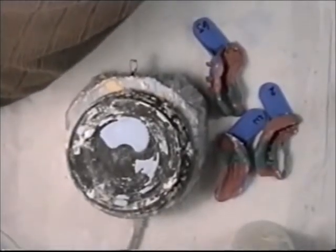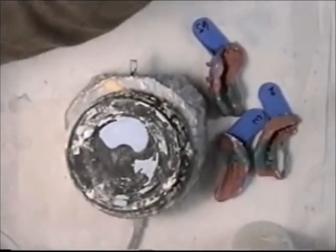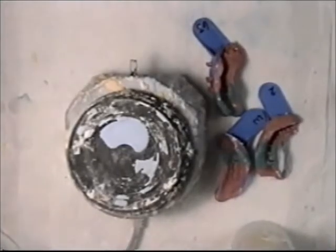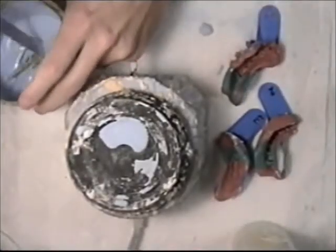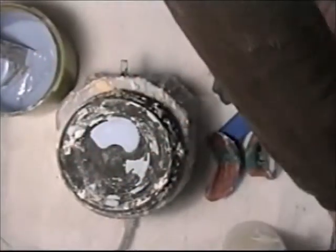I'm just connecting it to my mixing machine. I'm not going to be able to illustrate this, but I will get right back when I start to pour my impressions up. I've mixed up the stone — I mixed it up for about 40 seconds.